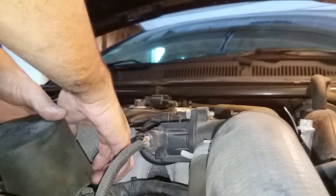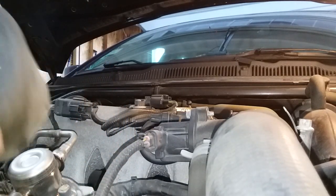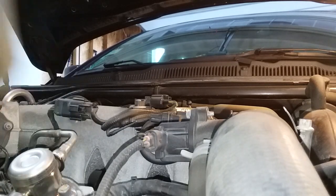And then the sound deadener, the high-pressure pump — I'm gonna take that off too. It's pretty clearly labeled so you know where it goes when you put it back.